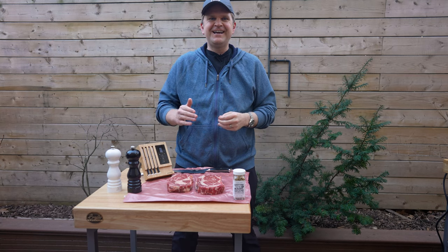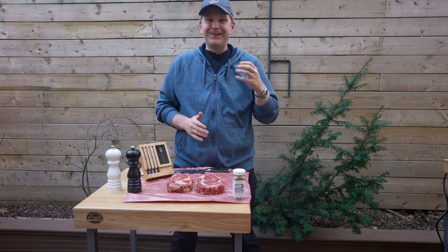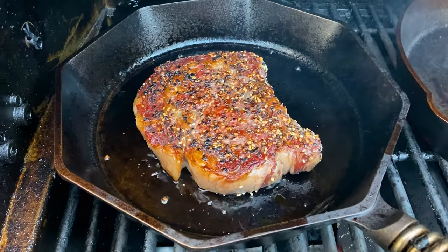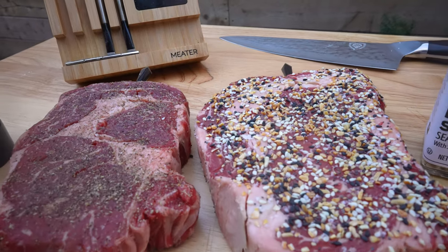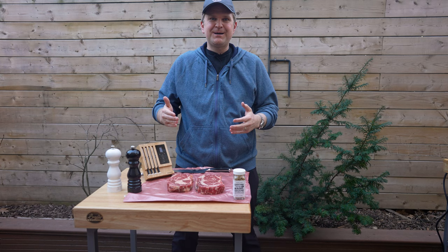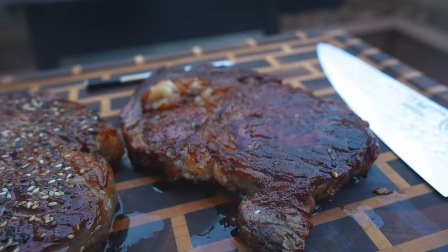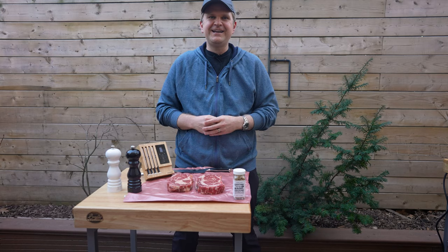Welcome back to the channel. On today's steak experiment we're going to do something a little bit different. I love ribeyes and I also love everything bagels, so we're going to marry those two together and make a steak seasoned in everything bagel seasoning from Trader Joe's. We'll do that in a side-by-side experiment versus a steak done just with typical salt and pepper using our usual reverse sear method. Stick around and see which one we prefer in a side-by-side taste test.